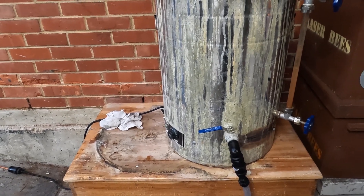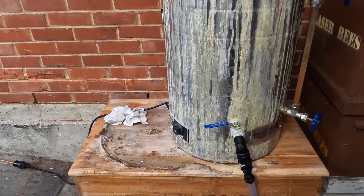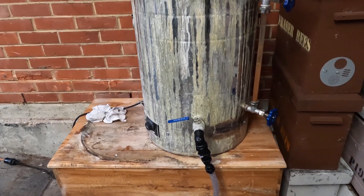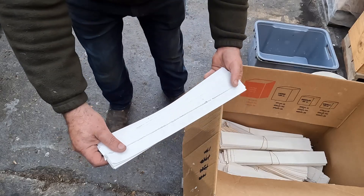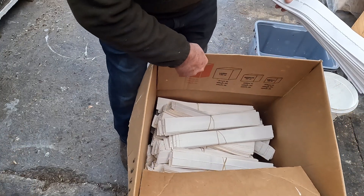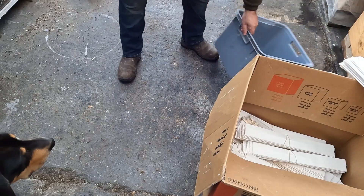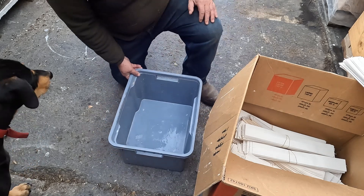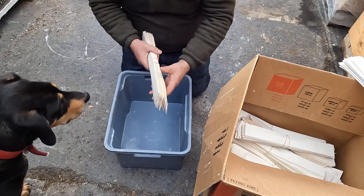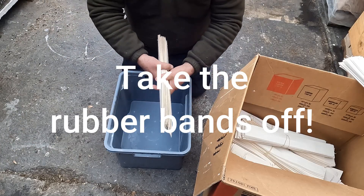I'm going to set up now to do a pour. I'll take the sample strips I weighed earlier and place them on top crosswise, so they're easy to distinguish at the end when I want to re-weigh them after they've been saturated. These are the 18 sample ones — I'll put those aside because they're going in last. First things first: take the rubber bands off. You don't want the strips squeezed tight together when you're soaking them.